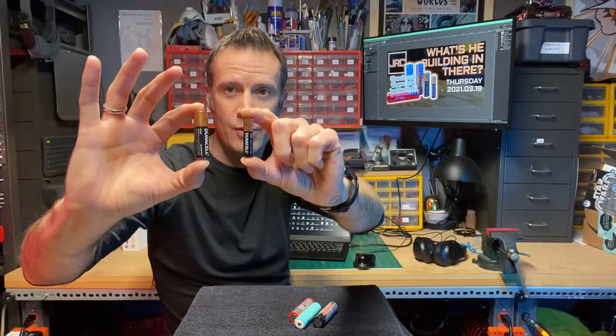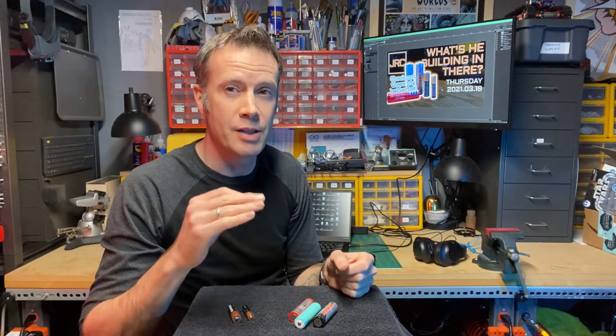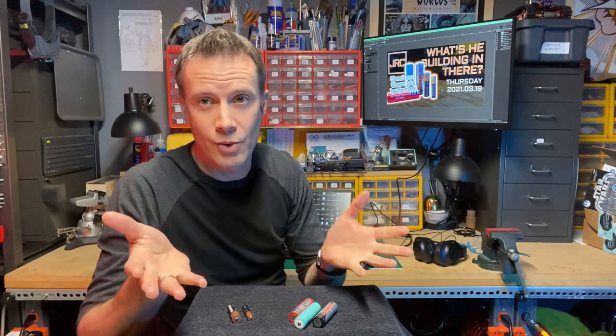These are the ones you commonly see. This is a AAA and this is a AA. They're each 1.5 volts. The only difference is the bigger one has more of it. The amount of power in a battery is measured in milliamp hours, so the higher milliamp hour rating a battery has, the longer it's going to last.